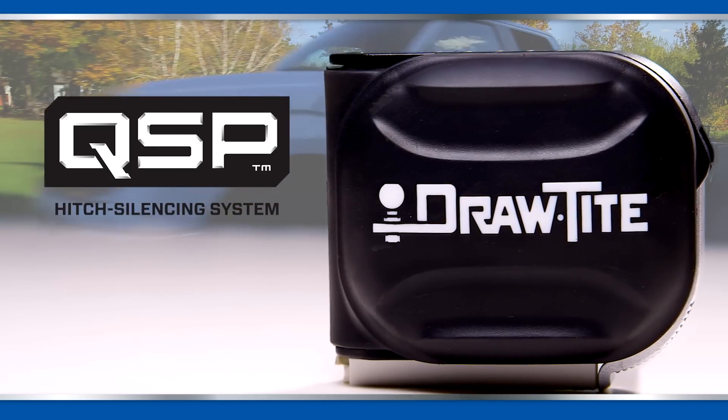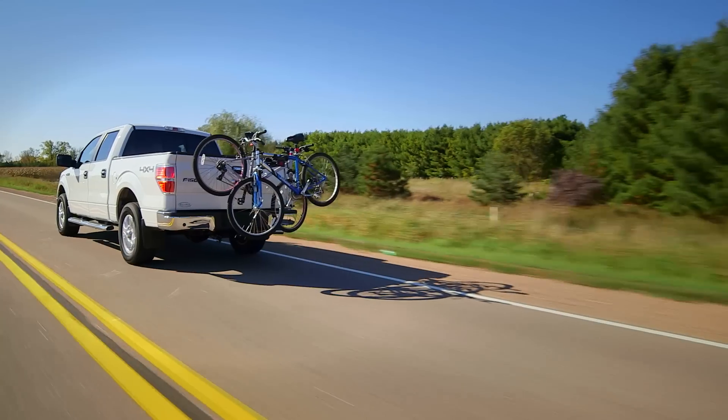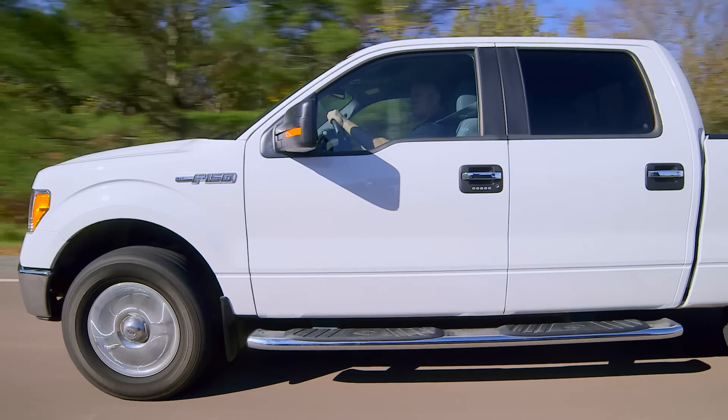Introducing DrawTite's exclusive QSP hitch system with quiet, secure performance. A loose fit at your hitch connection can amplify sway, damage gear, and cause distracting noise. The QSP system corrects these common issues.